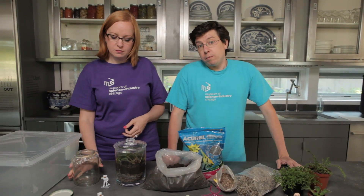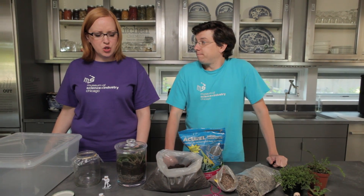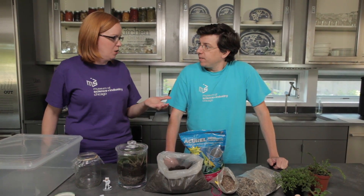The terrarium that we're going to build is going to mimic the ecosystem that you would find around here in a woodland setting. So what are some things that you would find in a woodland setting?